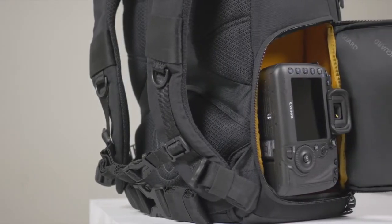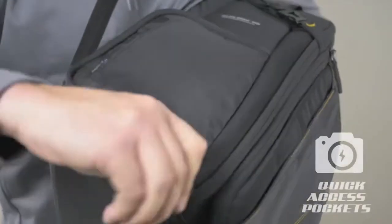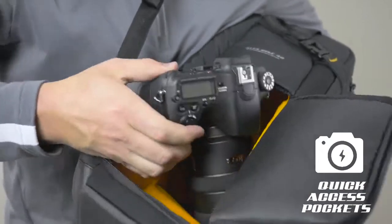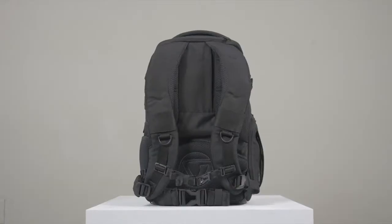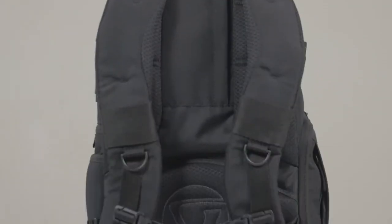Both the backpacks and sling provide quick action, side, and top access to your gear, so you'll be able to grab your camera and lenses at a moment's notice. They also feature Vanguard's reputable ergonomic air system with a breathable back and harness.